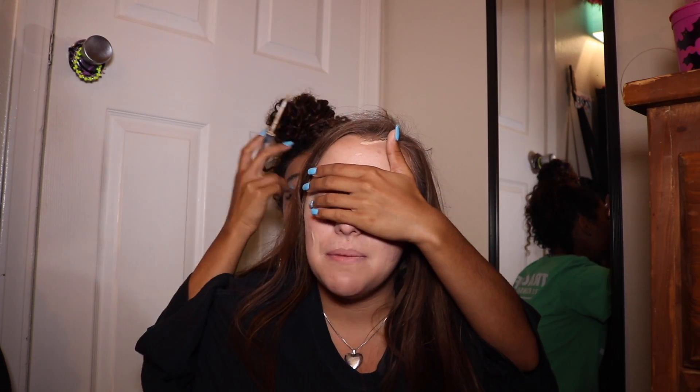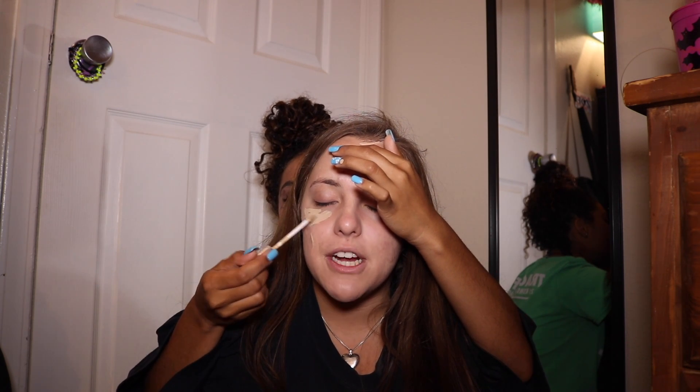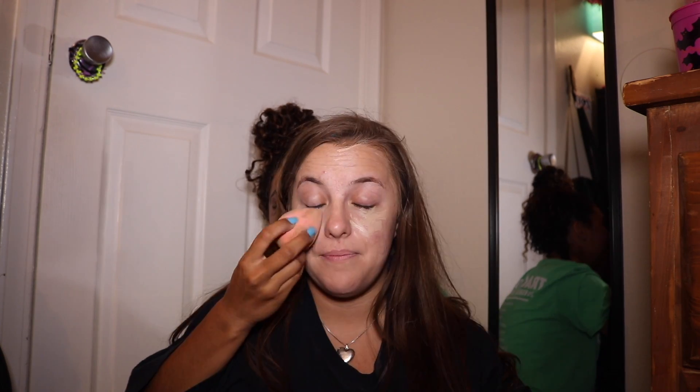I'm going to close my eyes just in case - sometimes my hands are a little crazy. I'm just going to put this under my eyes. We want to conceal those dark circles and make sure I do not look tired. I'm going to do the other eye.